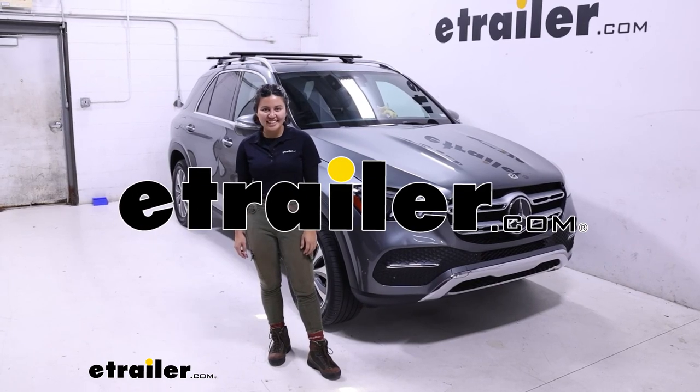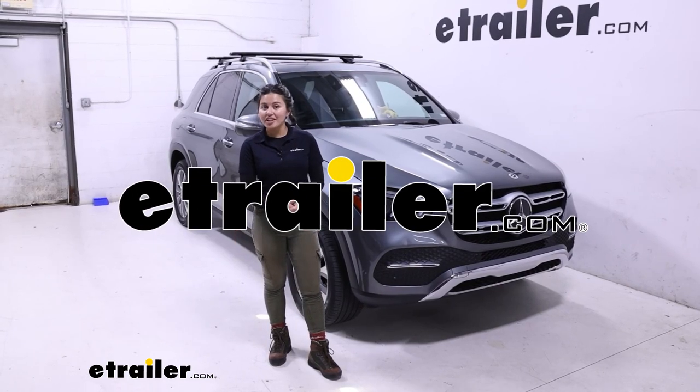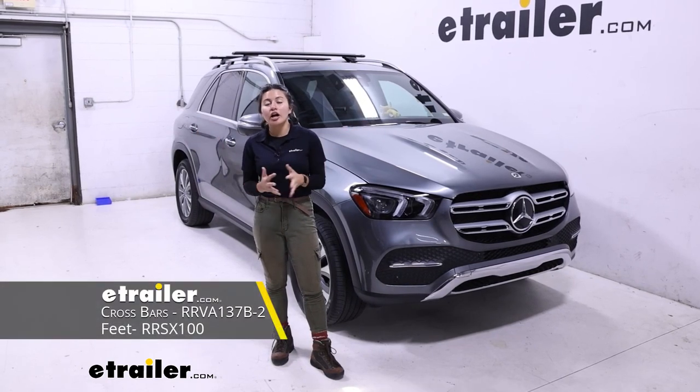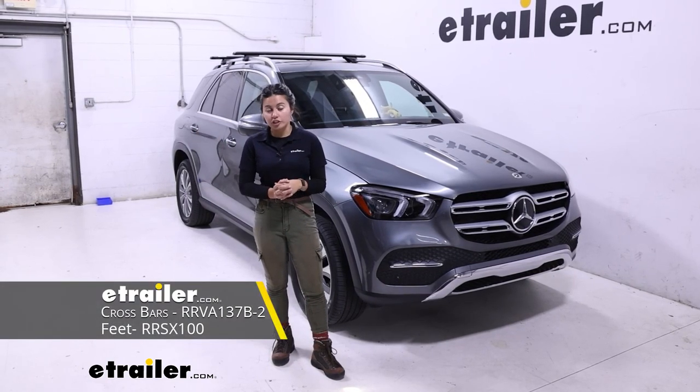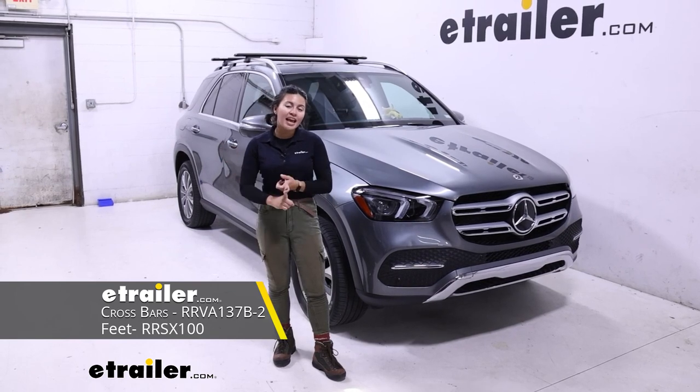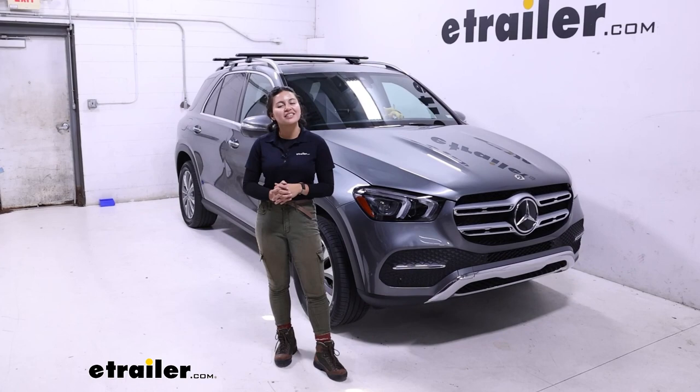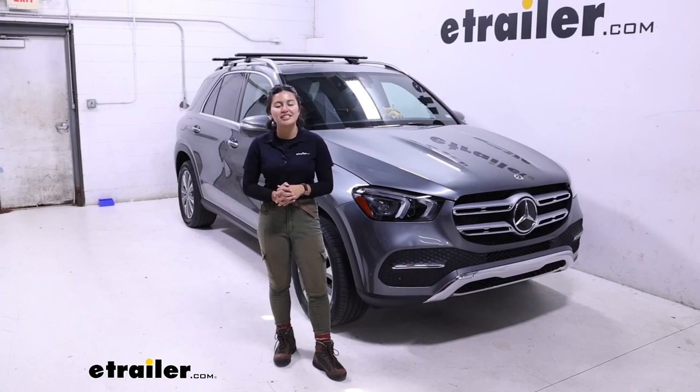Hey everyone, it's Evangeline here at eTrailer, and today we're taking a look at a Rhino Rack Roof Rack System. This is going to be the longer version with the 54-inch long Vortex Arrow crossbars and the 3 feet for raised rails. We'll see how it fits your 2021 Mercedes-Benz GLE.